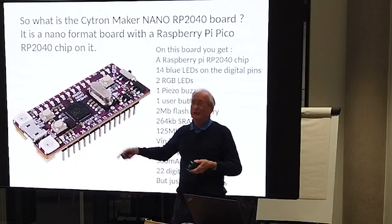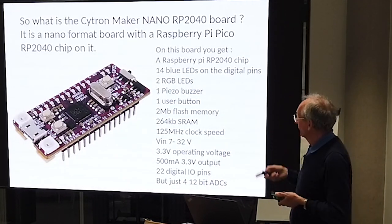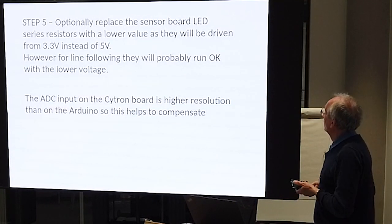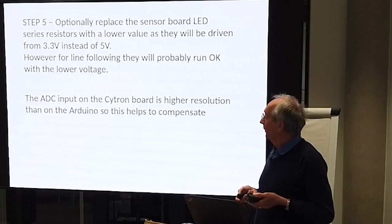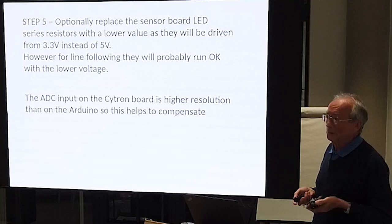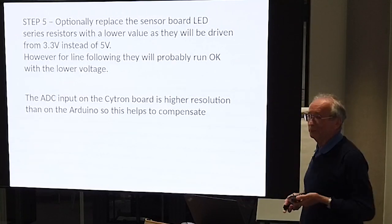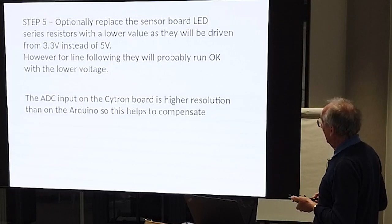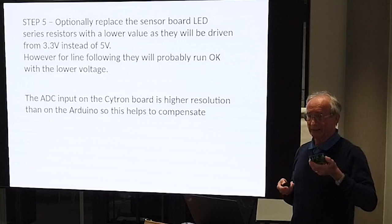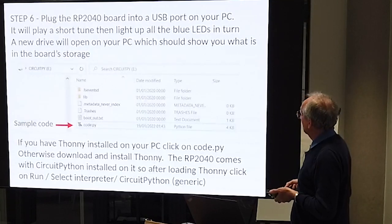The couple of other buttons are to do with booting up and selecting which mode you want to go into, but normally once you set the thing up you don't need to touch those. If you want to, you can replace the series resistor on your LEDs on your sensor boards because you've been driving them from 3.3V instead of 5V. However, the ones we had working from 5V seem to work perfectly adequately for line following at 3.3V. The ADC input is 12 bits so you've got higher resolution, so even if you're getting a bit less light back you can measure it more accurately than on the Arduino.